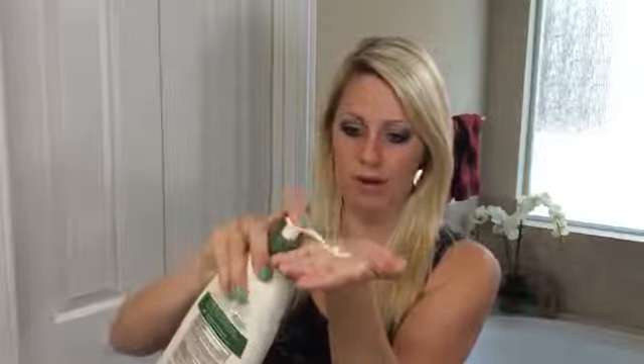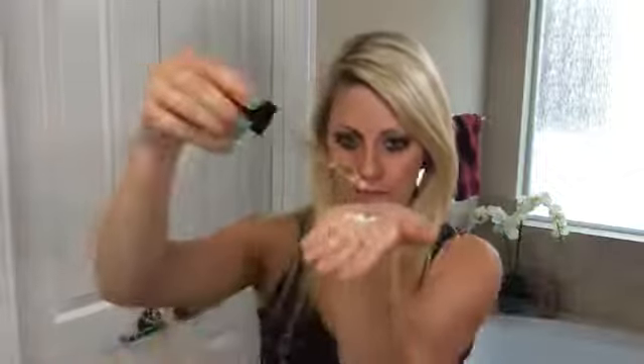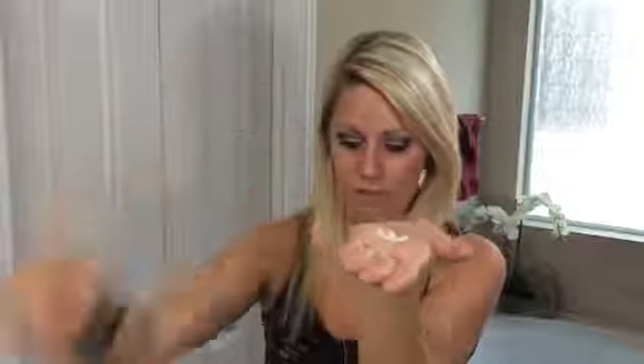For my lotion that I use on my arms and legs and belly and just bigger areas of my body, I like to use Aveeno's All Natural Fragrance-Free Lotion. What I do is I just pump how much I'm going to use for the areas of my body. Right now for this demonstration I'll do my arms — you add a couple drops to that pumped lotion and simply mix it together.